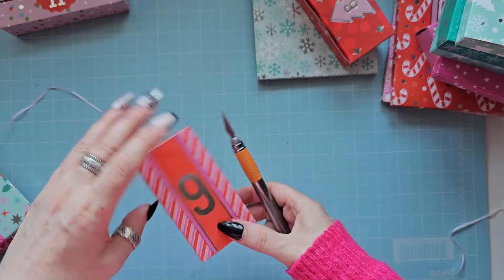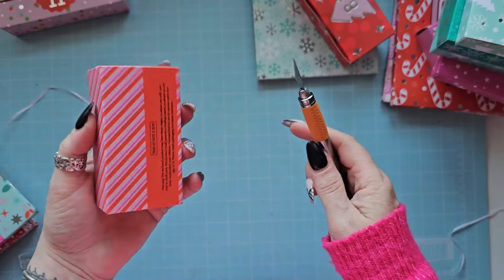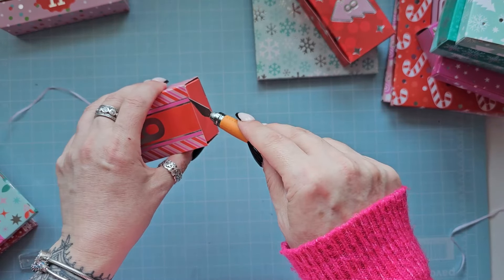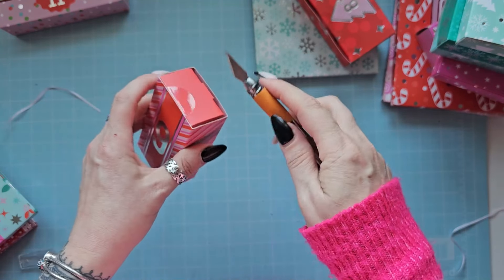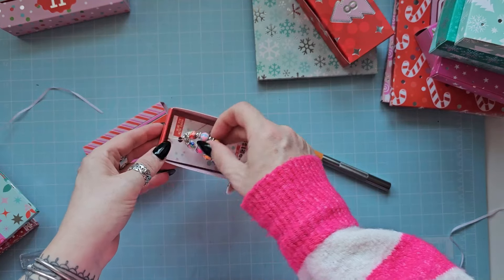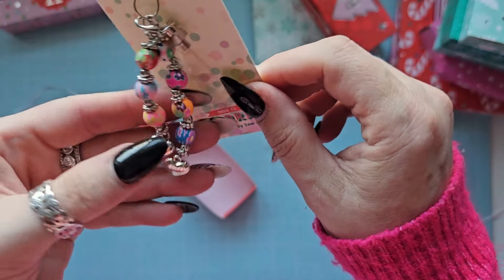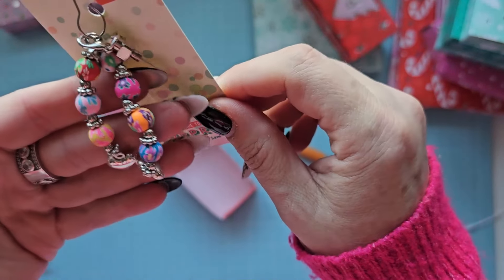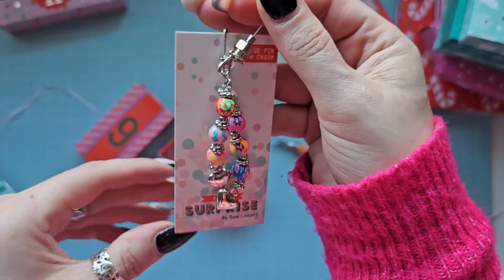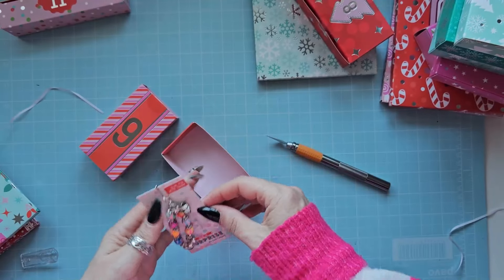Number nine - it's quite hard to tell the nines from sixes, but it doesn't really matter. Let's see what's in here. Oh! It's a little glue stopper pin with a charm. Isn't that lovely - what a lovely idea! That's going on my glue. Oh, that's gorgeous. Love that.